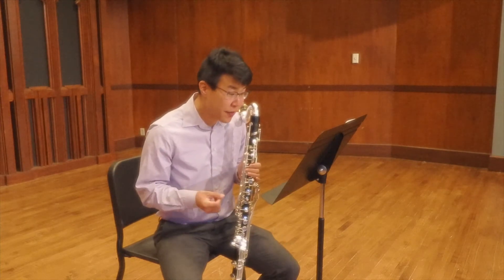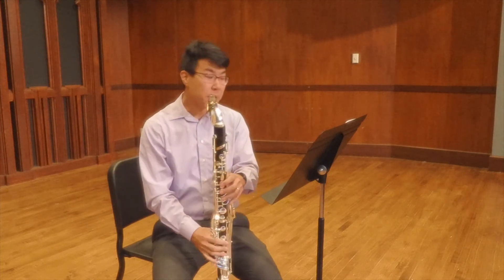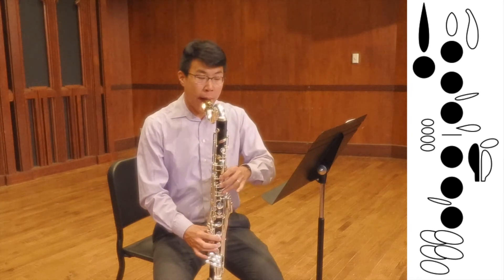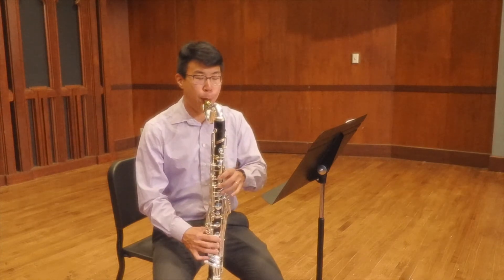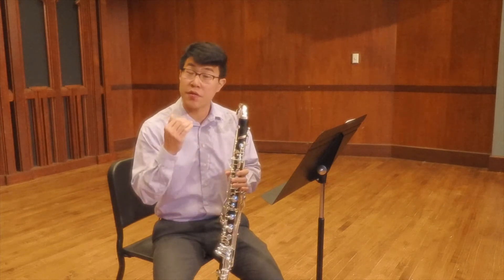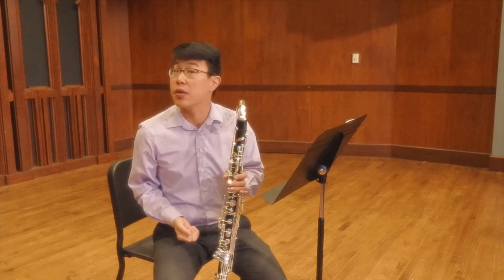A similar spot is measure forty-six at the end of the measure where you have a B in the middle of the staff that comes down to a G sharp. You can play that B with the left pinky and then go to the G sharp on the right. You'll have to adjust your voicing and tongue position a little bit to make sure the low G sharp comes out as a G sharp and not a D sharp in the middle of the staff.